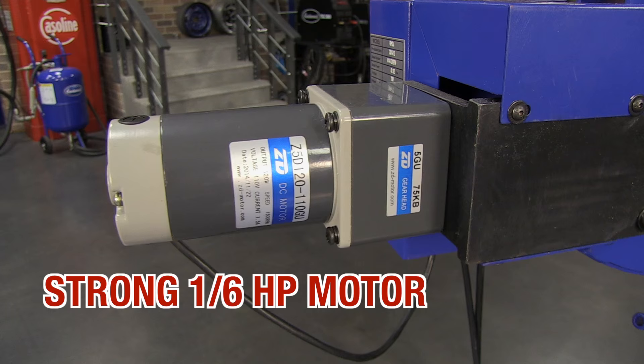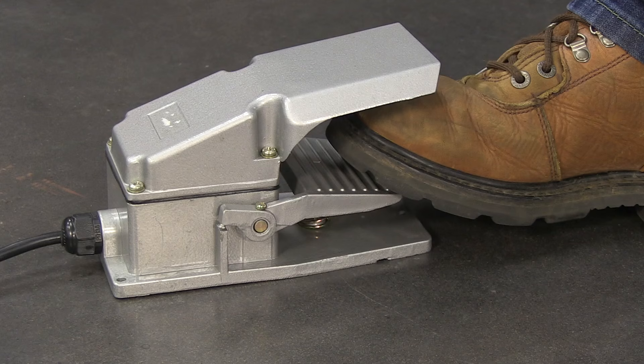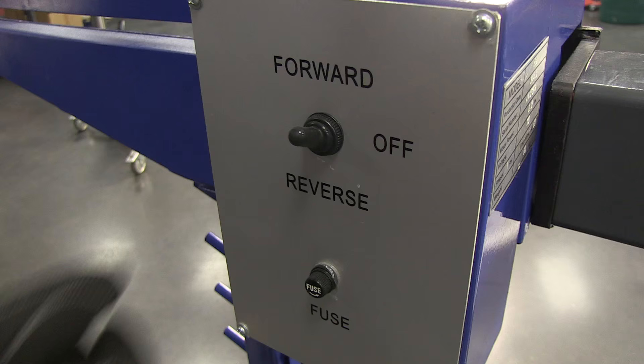It has a strong 1.6-horsepower motor, which is stronger than most of the units out there, and it operates on standard 120-volt household current. There's no need to wait around for a friend to help you crank or hold metal, because the infinitely adjustable speed control foot pedal will keep both of your hands free so you can form the metal precisely by yourself. Plus, it can go forwards or backwards for even more control.